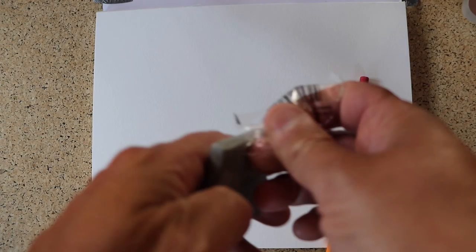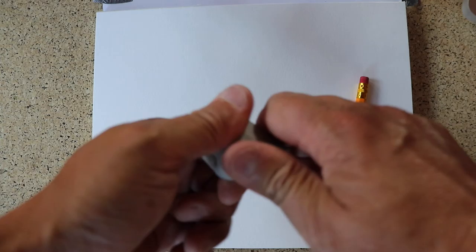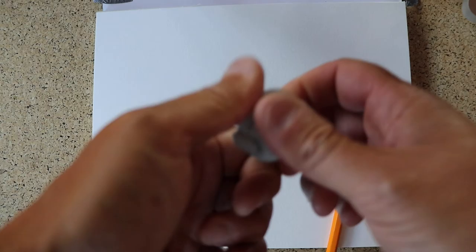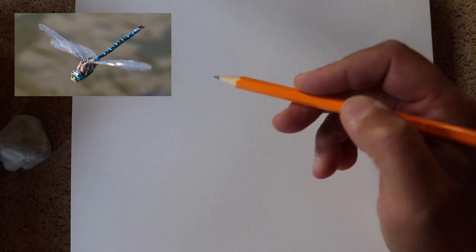I'd like you to consider investing in one of these kneaded erasers. It comes in a little package from the art supply store. Take it out of its packet — you want it fresh, not stale and hard. With the warmth of your hand, mold it and knead it like bread dough. That's why it's called a kneaded eraser. This enables you to erase small details almost like you would use a pencil.